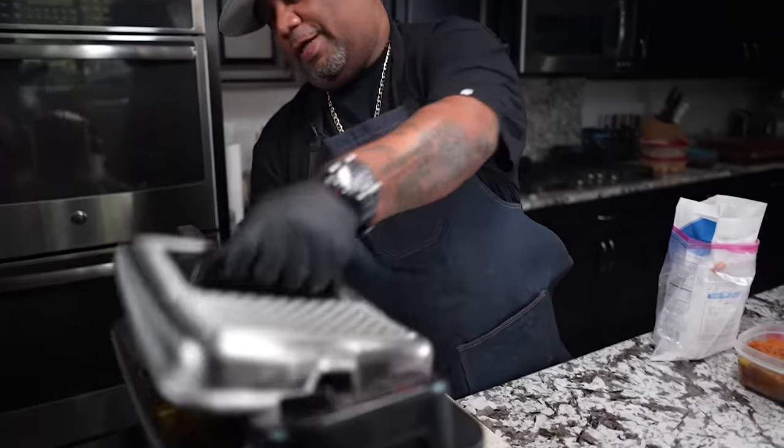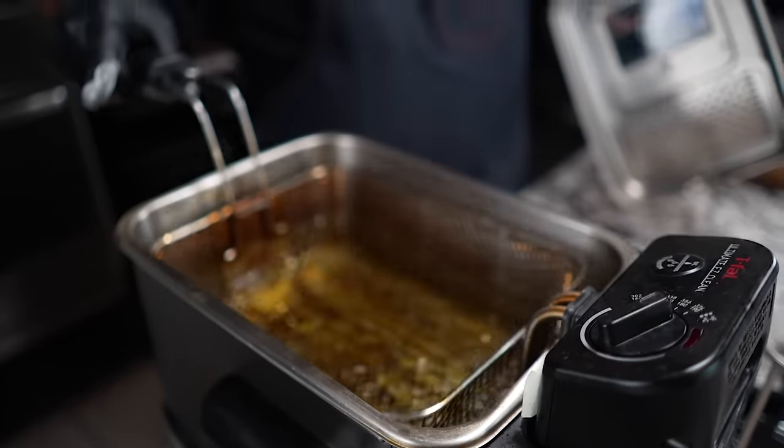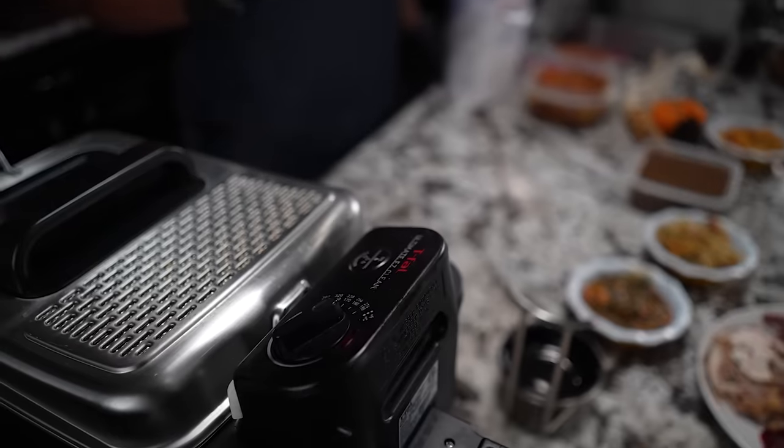My light just went off — I love this right here. I got my own basket; these just make it real easy on you. My temp is up. I'm at 365. I'm good there.